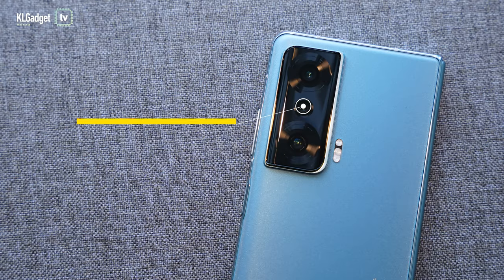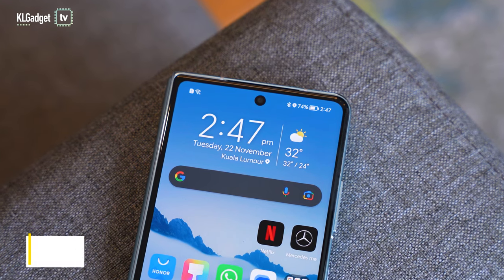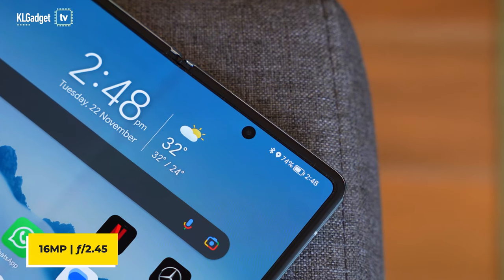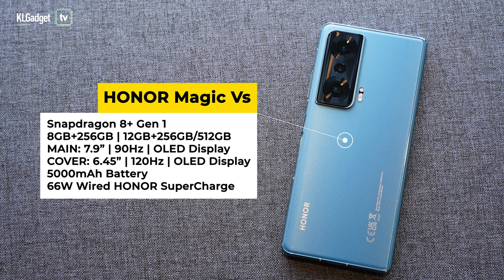Honor has upgraded the cameras on the Magic VS. The main camera is the 54-megapixel Sony IMX 800 sensor found on the Honor 70, assisted by a 50-megapixel ultra-wide camera that also serves as a macro lens, and an 8-megapixel 3x optical zoom camera. The front camera on the cover display is 16 megapixels, and when you unfold the phone the internal display also has a punch-hole camera that shoots 16-megapixel shots — so it's not some low-quality 4-megapixel camera like some competitors.